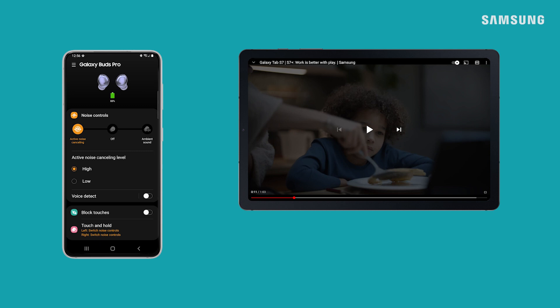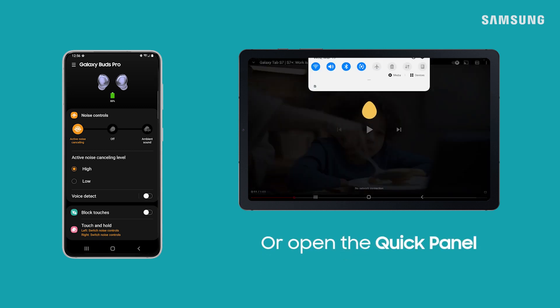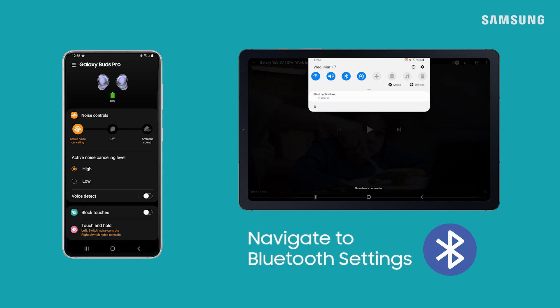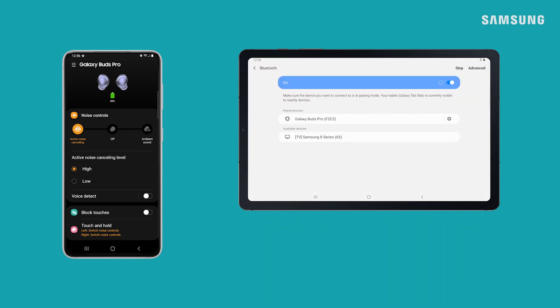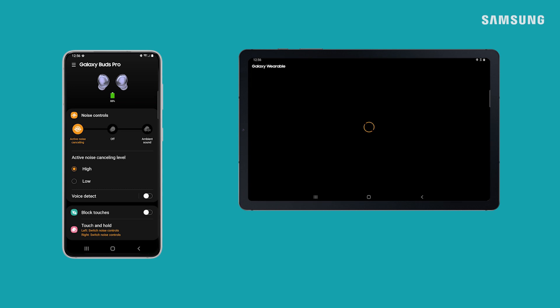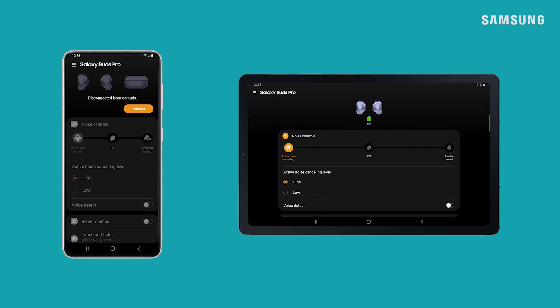You can also switch sources through your Bluetooth menu. Just open the quick panel and open Bluetooth settings. Then select the earbuds from the list of paired devices. Either way you do it, your Samsung account makes using your earbuds with all your devices super easy.